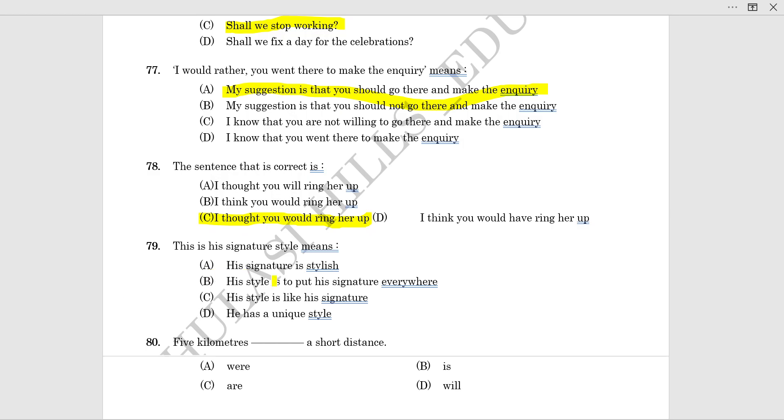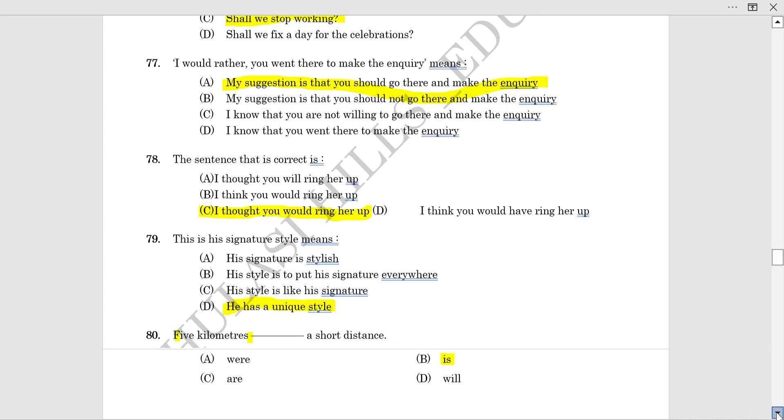This is his signature style — that means he has a unique style. 5 km is a short distance.